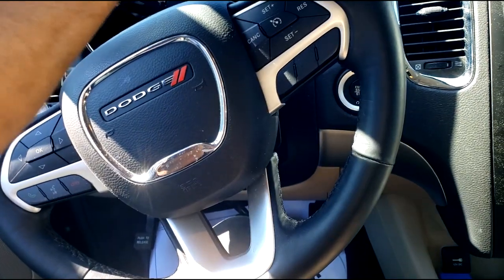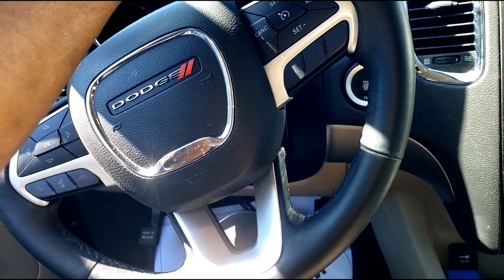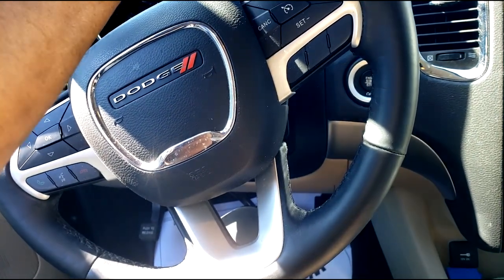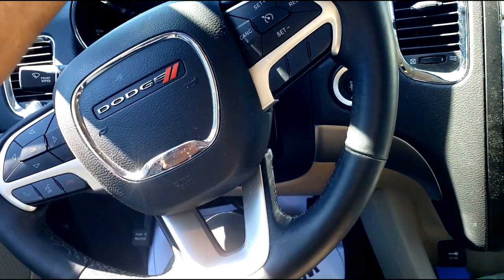They're mostly seen in the Pacifica, the Grand Cherokee, or the Durango. I have yet to go inside one — I took the plenum off one to do a tune-up, spark plugs — but they're holding up.